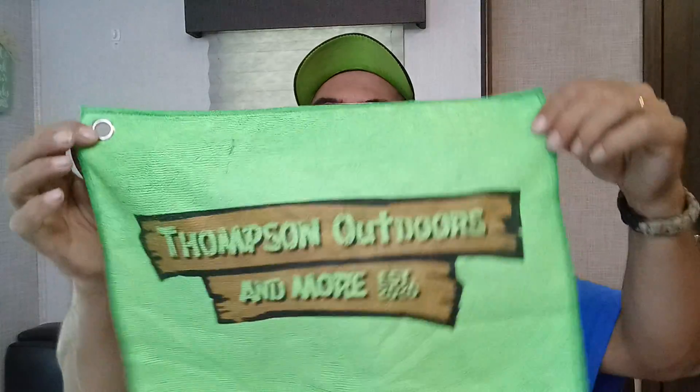Let's open it up and see what we got because I know what it is. I just cut that bait tail — I got a little hole in that bait tail off that razor blade. That's all right, though. It's just a little hole. Turn the corner.